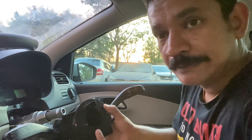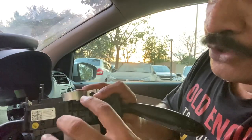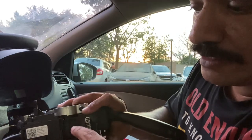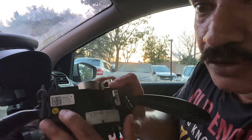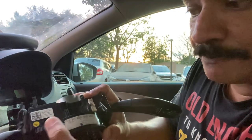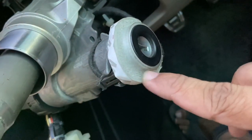A quick pointer on how to remove the airbag slip ring unit: you have two tabs here — press them up to detach from the locking tabs. Use a flat blade screwdriver to press on the tab. Once you do that the airbag slip ring comes off, and that's how you disconnect it.